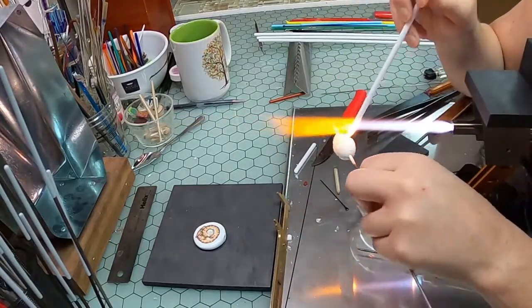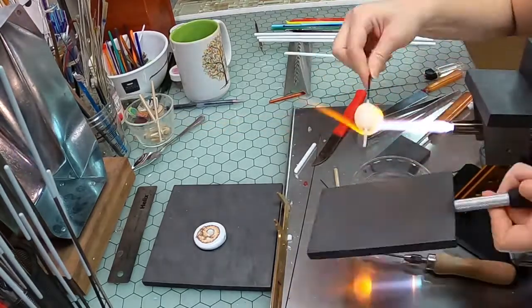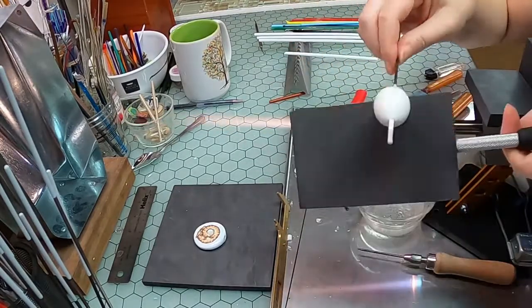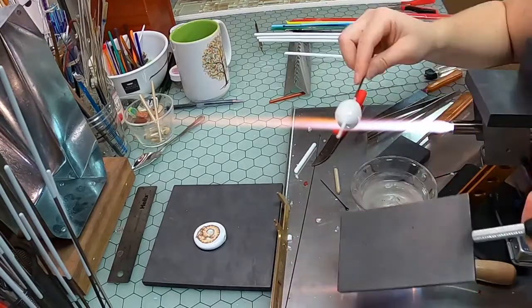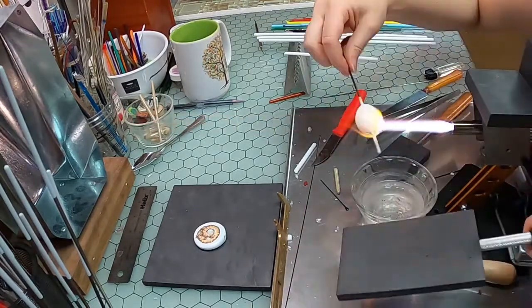I usually make about a dozen base beads at a time. They take around 15 to 20 minutes a piece to get them perfect, but once you're in the swing of it they go by pretty quickly. I could use clear glass as a core, but honestly the white by itself flattens so very nicely, and since I'll be heating these up a second time to fire set the paint, I don't want to take any chances with possible incompatibilities.